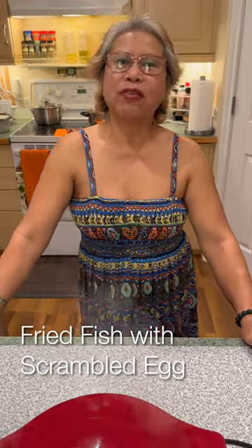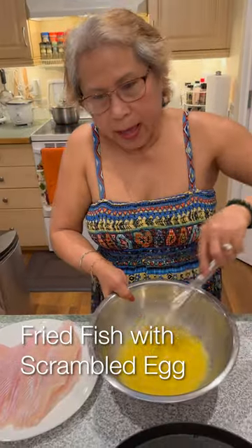Hi, Cecilia here. Today I'm making fried fish with scrambled egg. Salt, eggs, and black pepper.